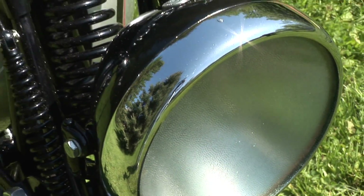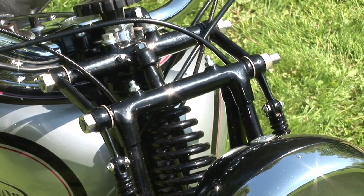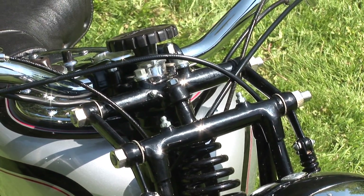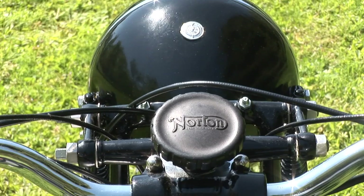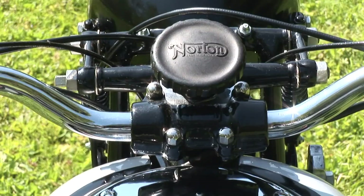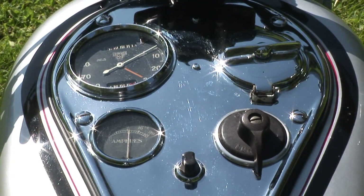Gorgeous eight-inch headlight on it that really made a statement. These manufacturers took a lot of pride into how they built their product. This is the steering damper here and their Norton logo is emblazoned on it, raised and cast right into it — not the type of thing you'd see today.